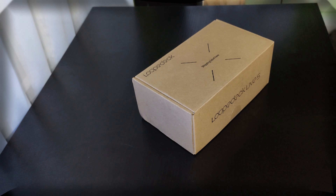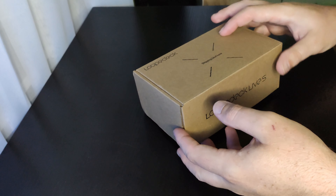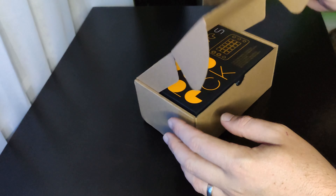Is it as good for content creators, streamers, that whole jazz, as an Elgato Stream Deck? Let's check it out. Welcome to Geostech. Today I have, and I'm very excited to share with you, the Loopdeck Live S — a mini stream deck, sort of.